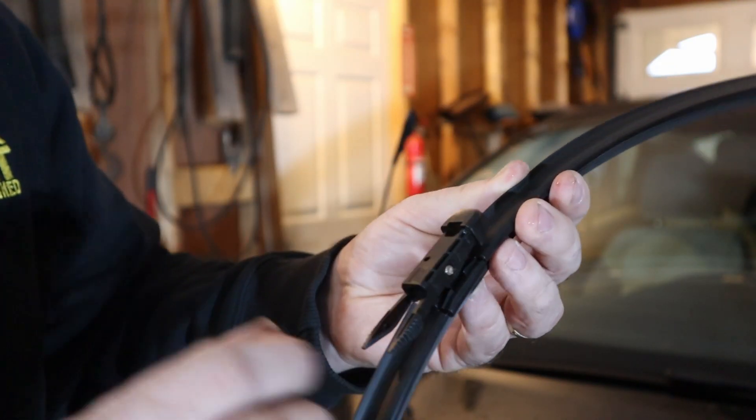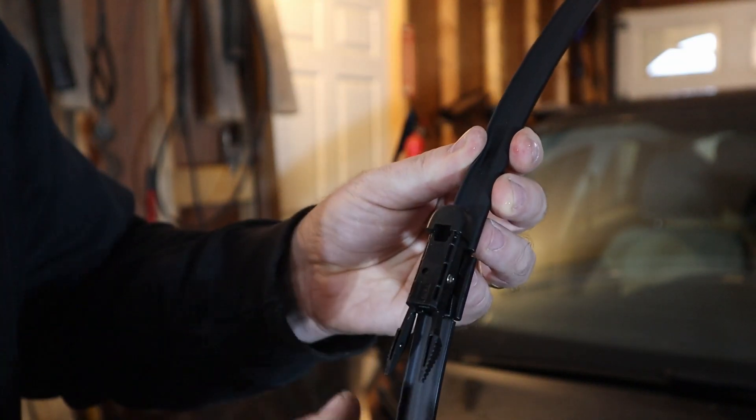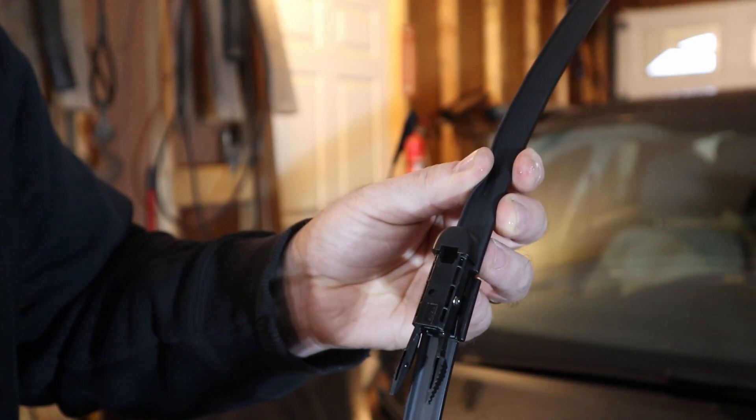And this is the new wiper blade, and you can see the bottom here — this is flexible. What's going to happen is we're going to hook into the top first, and then we're going to squeeze these so that they pop into the grooves.